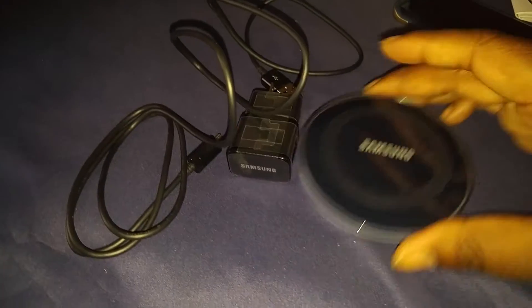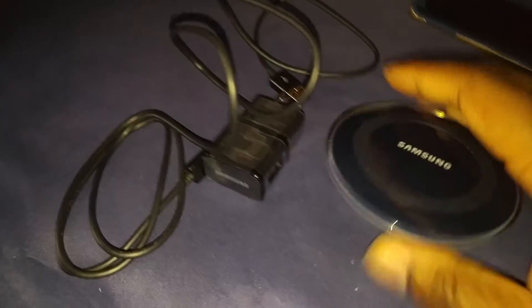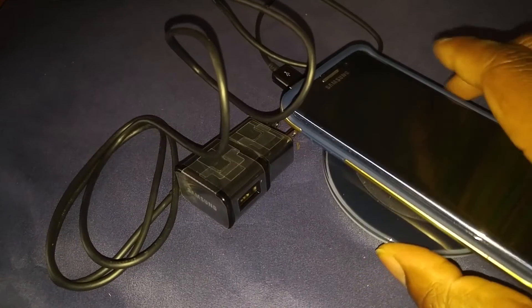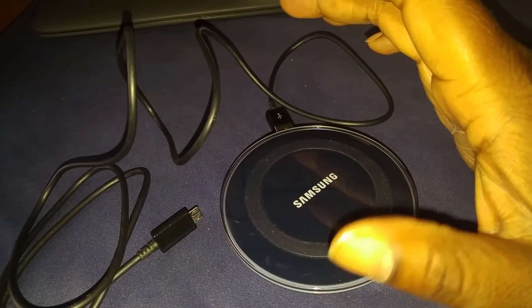It comes in a little box — you see the pad? So what we got here is the charging pad, which is like the sapphire color, like my S6 Edge. Then we got an adapter and a micro USB cord. The micro USB plugs into the adapter and then into the pad. I'm going to hook it up and we're going to see if we get some wireless charging going on.